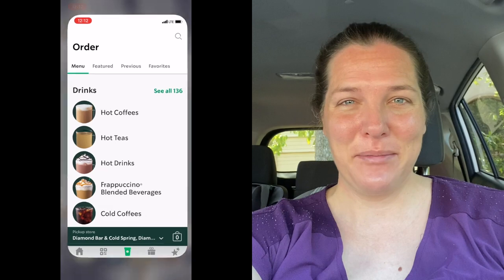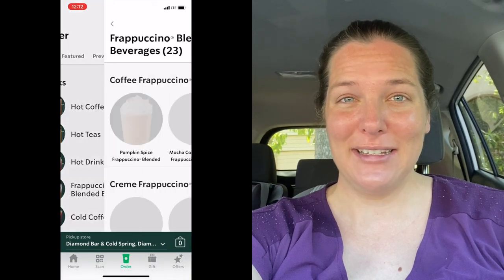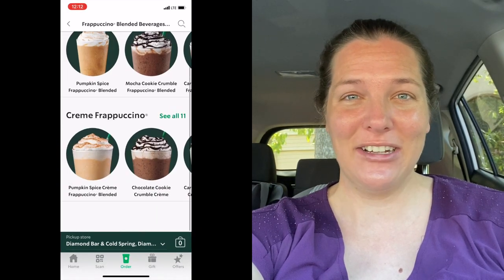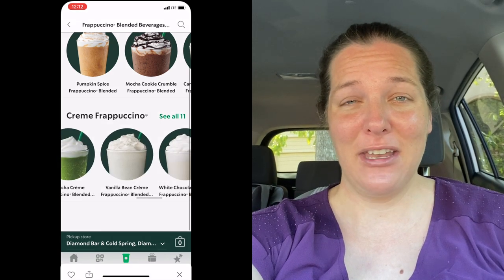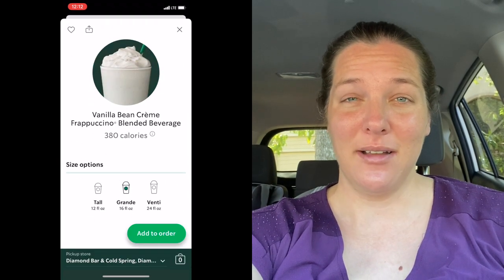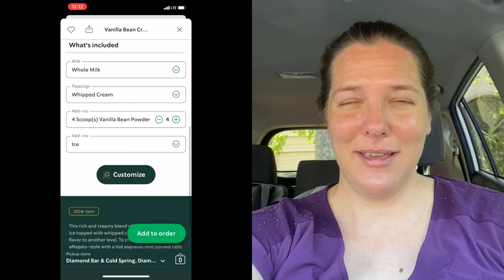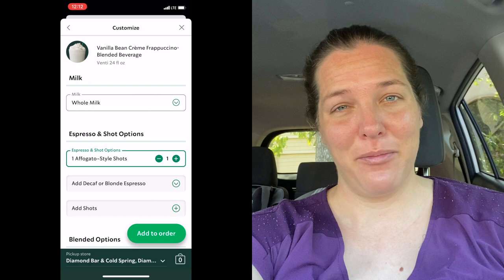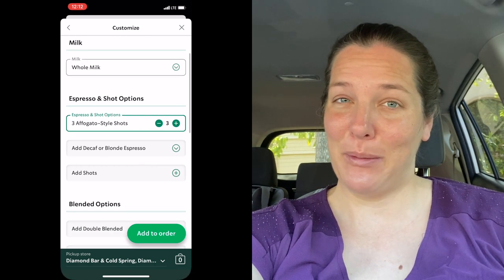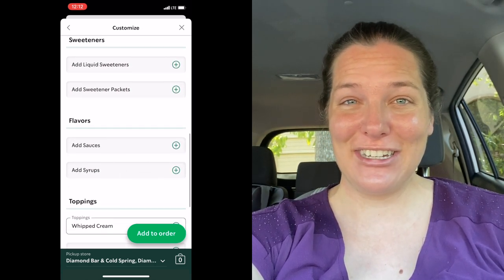Today we are going to try a drink that I saw on TikTok. It is like a caramel macchiato but in frappuccino form. I've plugged it into my app so I can show you guys the order — I'll put it up on the screen. It's pretty much just a vanilla bean frappuccino, then you put espresso shots on top, affogato style, topped with caramel drizzle and whipped cream.